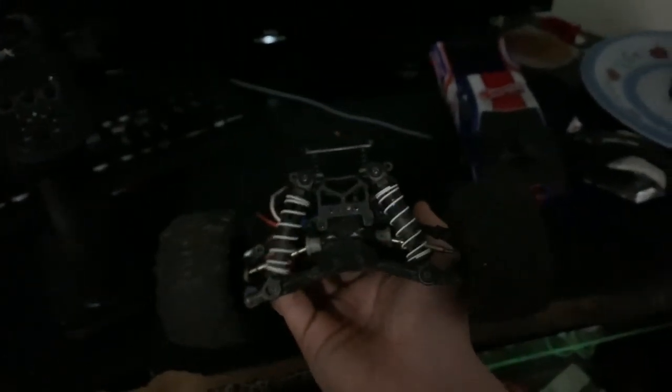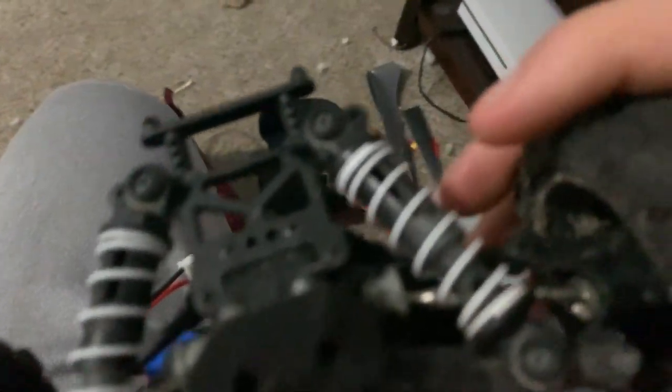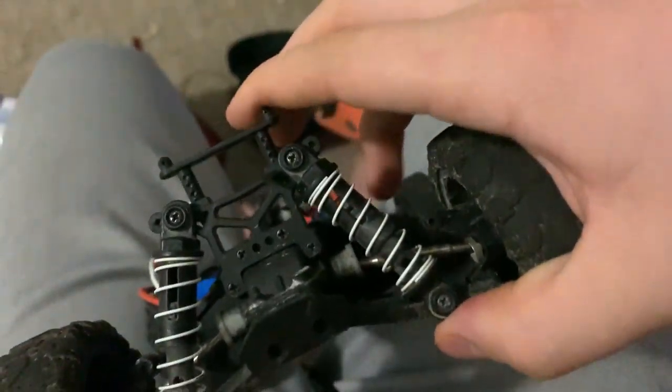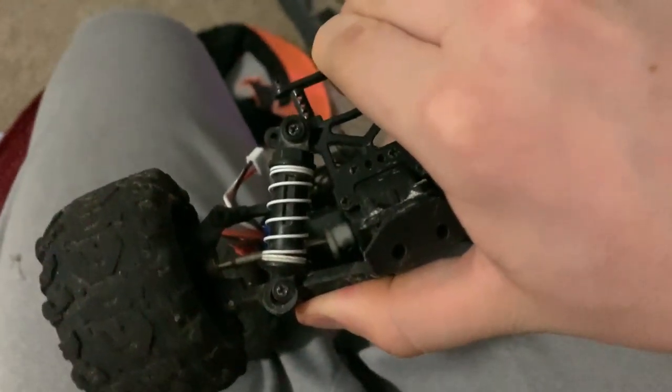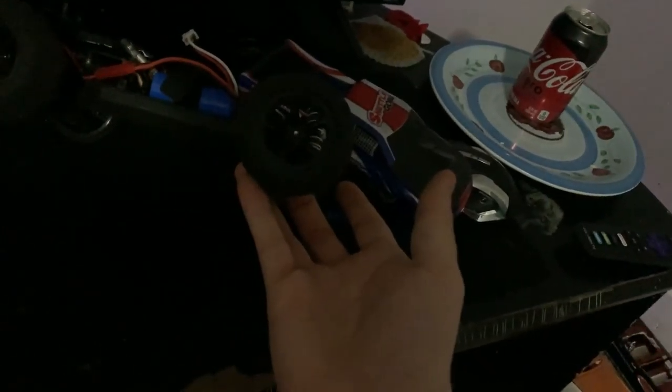The shocks on it aren't oil-filled. They're more like springs with a slider in them. Not saying that these aren't good — they're good enough for what it's supposed to be used for, which is just driving and stuff like that. They're good for that, but I would not throw it off of a building.